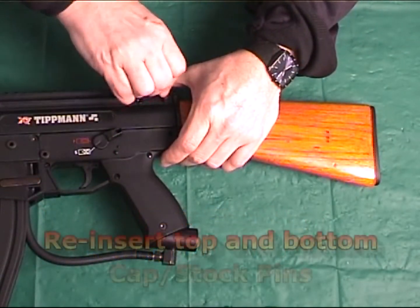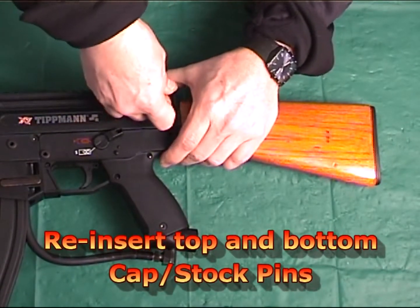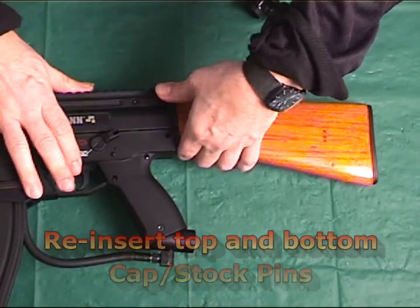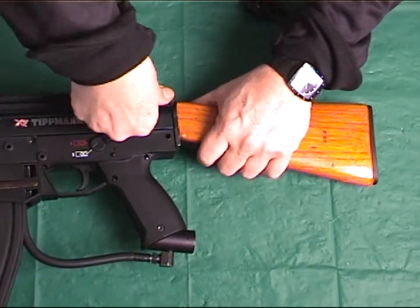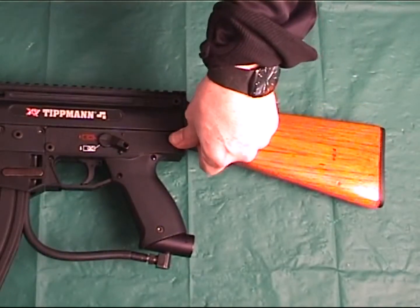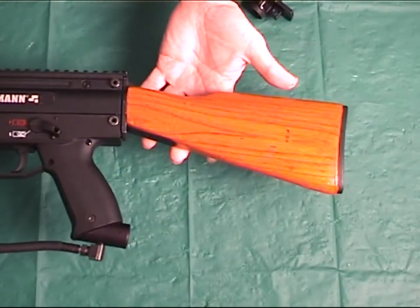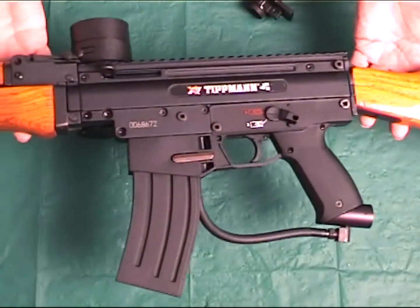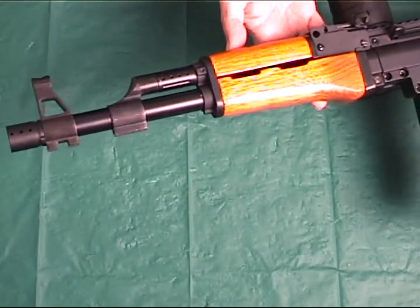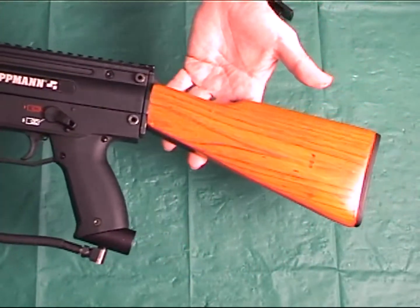The last step is to reinsert both the top and bottom stock pins. The installation of the Takamo AK-47 stock kit for the Tipman X7 is now complete. You're now ready to show off this solid accessory for your X7 to all your friends at your next Scenario mission.